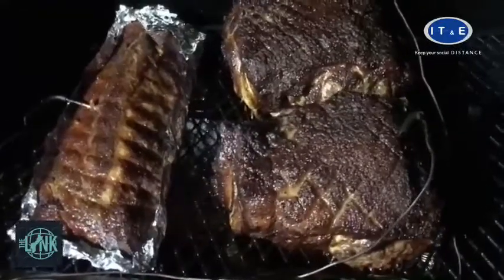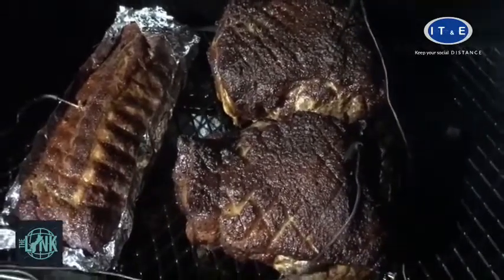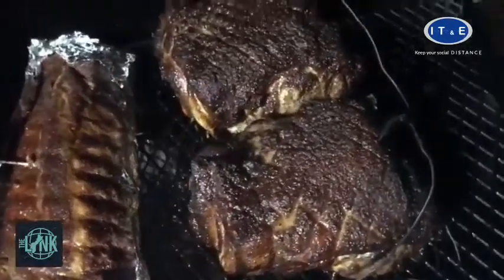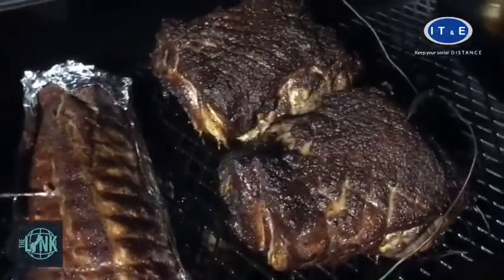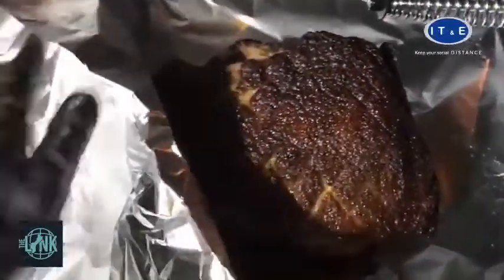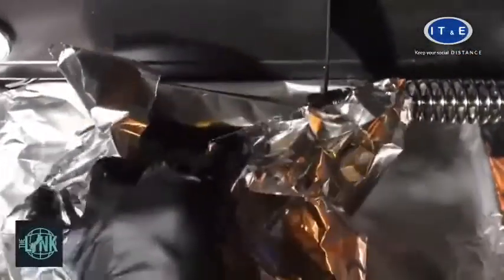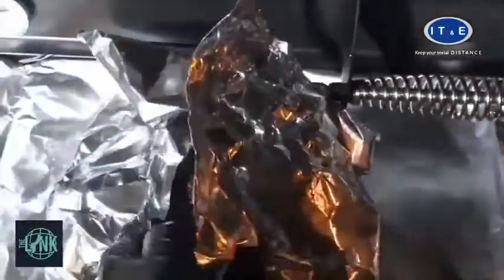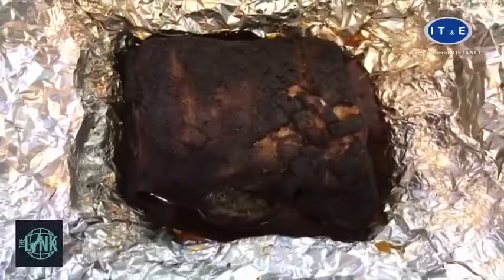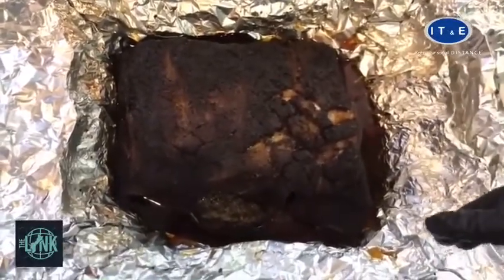We're about six hours in and just about ready to wrap these pork butts. It's looking good — it's got a little bark forming, and it's starting to crack. So we'll wrap it, put it back in, and wait until it hits temp. Hopefully we get this done in eight hours. We pulled out the pork butt, let it rest for a few hours, and it's ready to pull apart. Here we go.